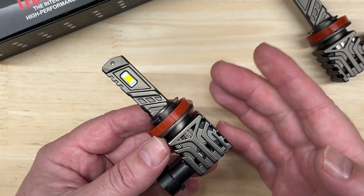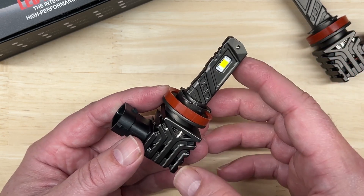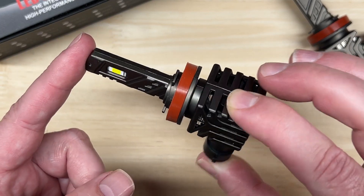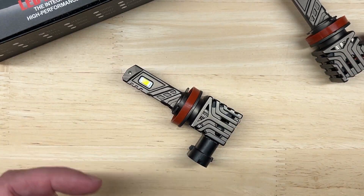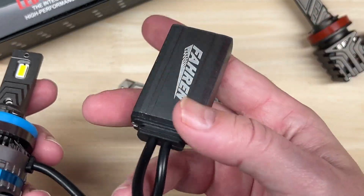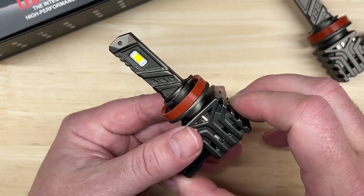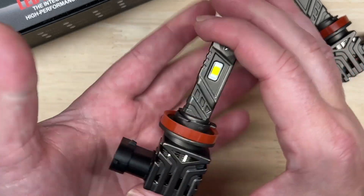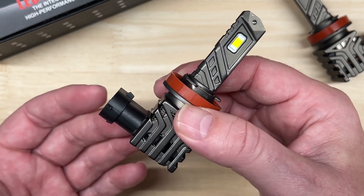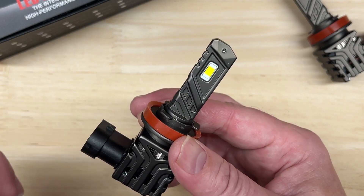There's something worth mentioning — the difference between the all-in-one style and the non-all-in-one style is the location of the driver. As you can see, the driver is internal versus external like the Farron Termitor that I recently reviewed, where the driver is completely separate, not inside. The upside of an all-in-one design is that it's very compact — about the size of a halogen bulb that it replaces. So if you have a really shallow dust cap or very limited space in your headlight capsule, an all-in-one style might be best for you.